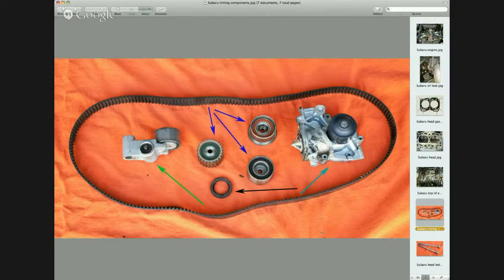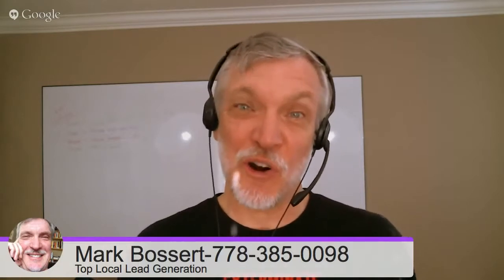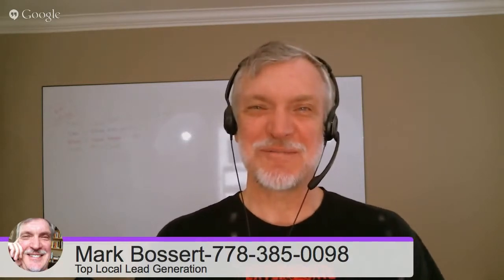If you ever have any questions you can always reach us at 604-327-7112. Thanks Bernie, very thorough — lots of detail on how and why it's a big job to change the head gaskets on a Subaru. We've been talking with Mr. Bernie Pawlik of Pawlik Automotive. You can learn more at pawlikautomotive.com or to book your next appointment give them a call at 604-327-7112. Thanks Bernie. Thanks Mark, we'll talk to you again.